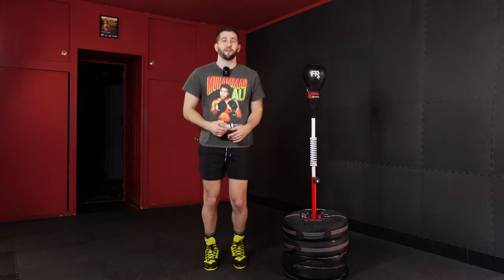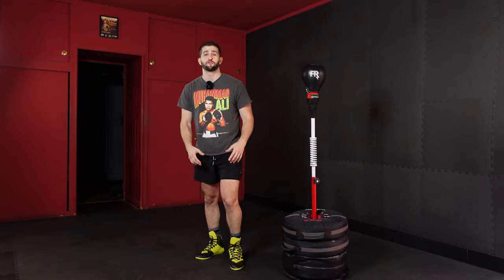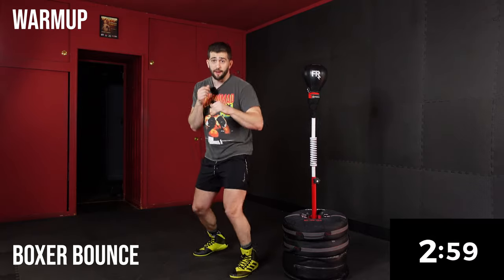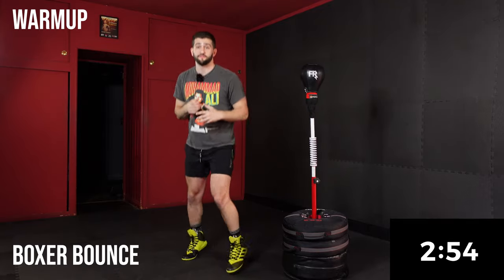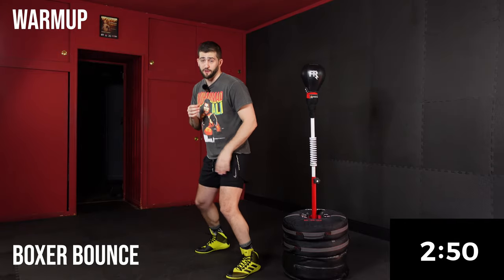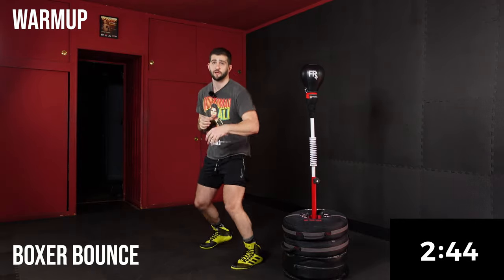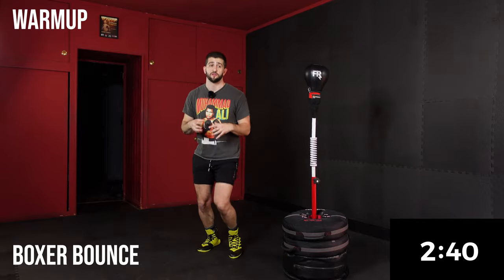We're going to jump right into a boxer bounce for 30 seconds. We want to get moving right away here, so make sure we're nice and loose. My weight is nice and light on the balls of my feet and I'm just shifting my body weight from my lead front leg to rear. Anytime we're moving around our bag, our weight is always nice and light on the balls of our feet.